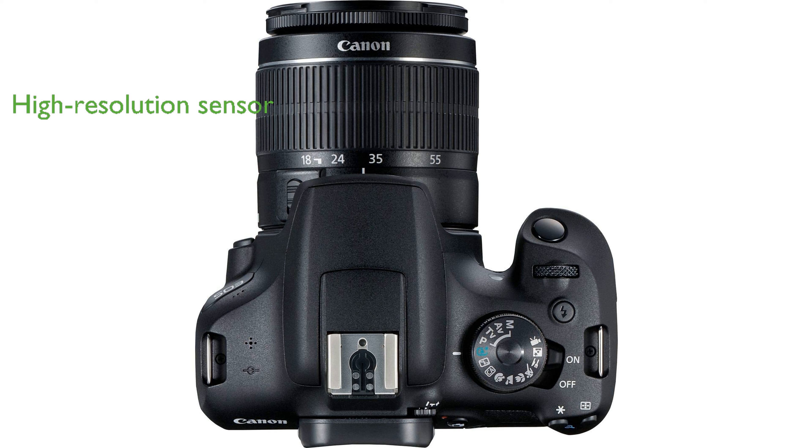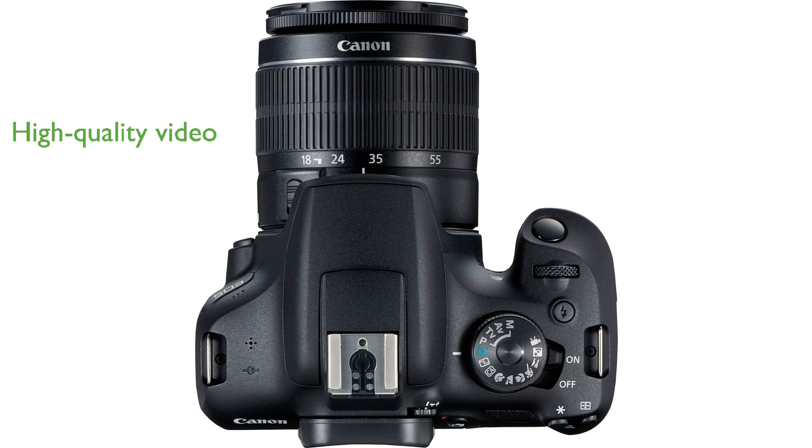The camera features a 24.1-megapixel optical sensor, which provides high-resolution images with impressive detail and clarity. It includes a 3-inch display and supports full high-definition 1080p video capture, allowing you to record high-quality videos with ease.